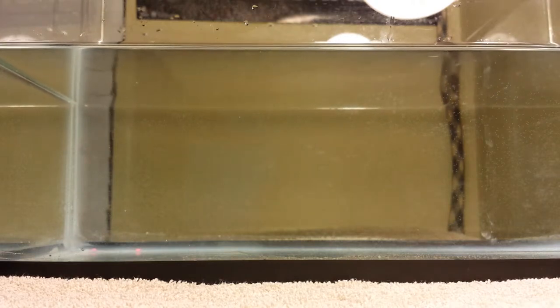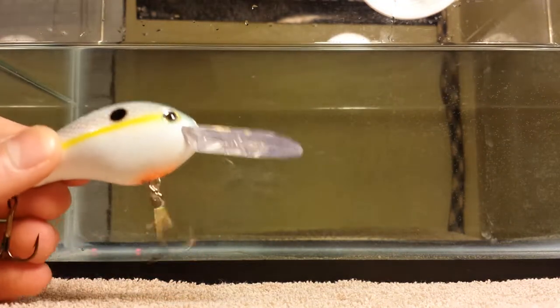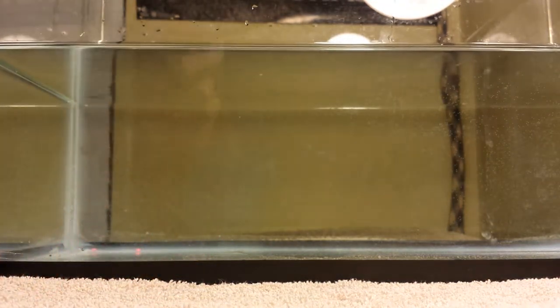Moving on to our crankbaits portion. I want to be showing you guys two of my personal favorite lures — it's the Kevin Van Dam series lures. I believe this one's the sexy shad and this one's the long bill. I personally love these lures because of how much action and how much vibration there is. You can feel this on your pole while you're reeling — it feels like your pole is vibrating. This one floats so you can let it go down and up.